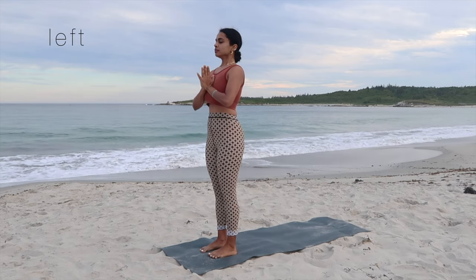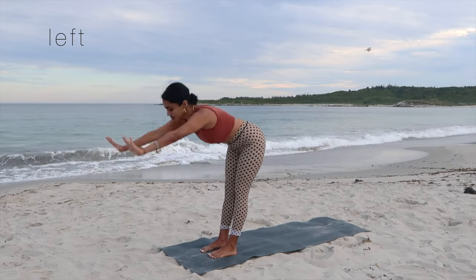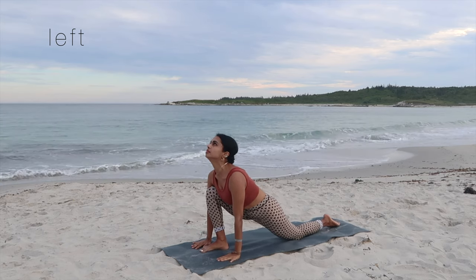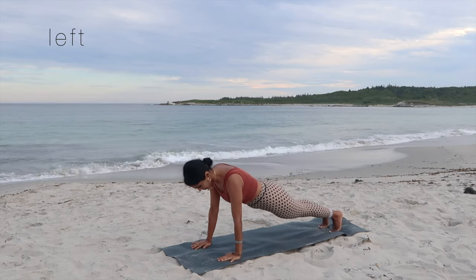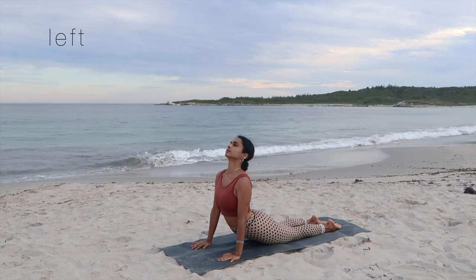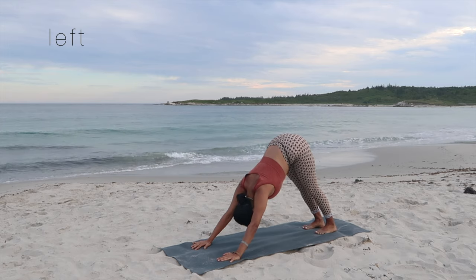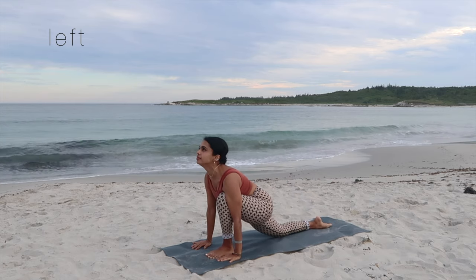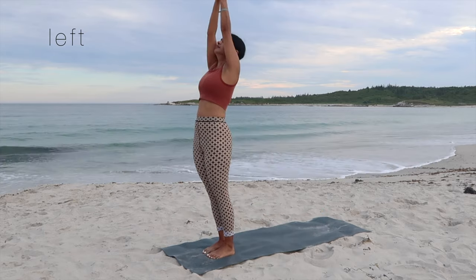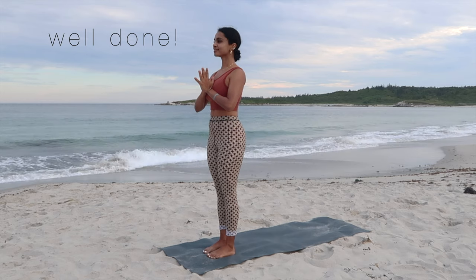Left side this time. Inhale, exhale, inhale, hands up, arch the back — backbend. Exhale, forward bend. Inhale, left leg behind, look up. Hold on to the breath as we go in for the plank. Exhale, drop down for chaturanga. Inhale, press up for cobra. Exhale, downward facing dog. Inhale, left leg forward. Exhale, right leg forward, feet together. Inhale, palms up, arch the back. Exhale, hands come down to heart center as we complete this class.